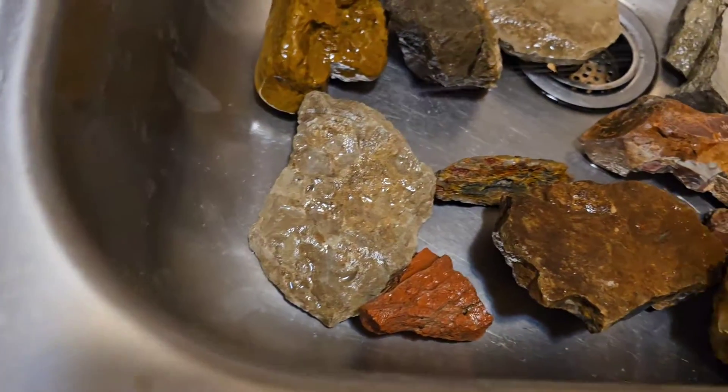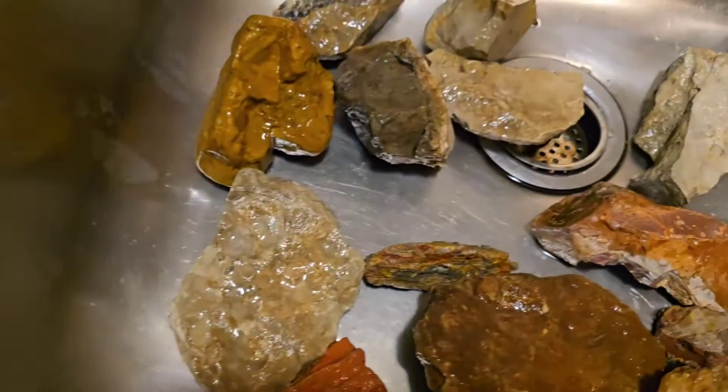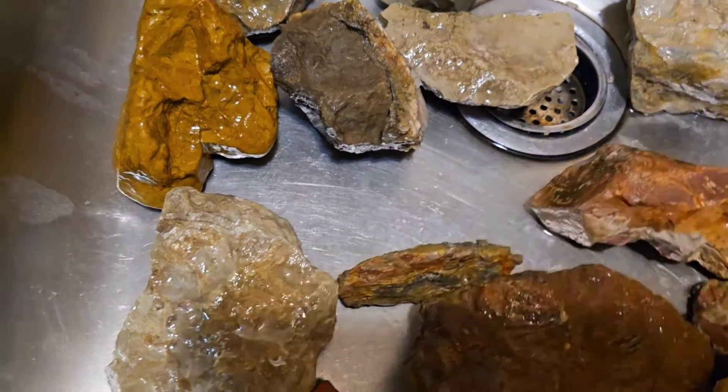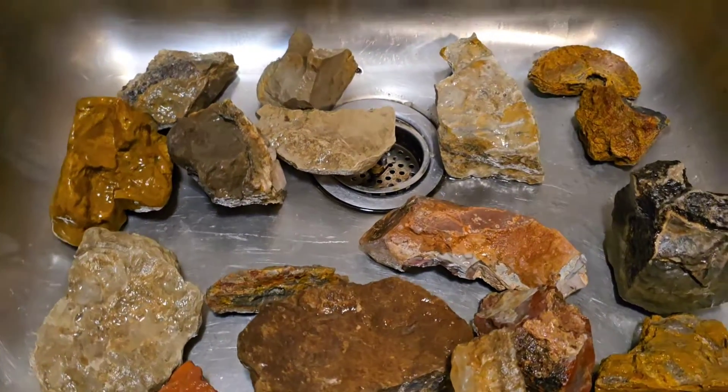Oh wow, this is that industrial vinegar — it is crazy strong. Oh my gosh, I gotta walk away, it is so strong.